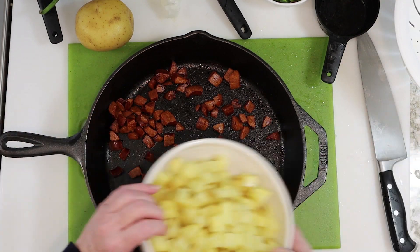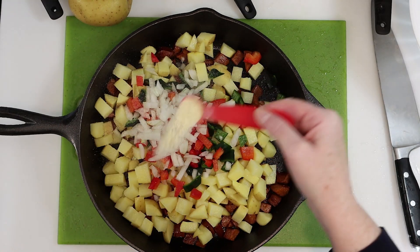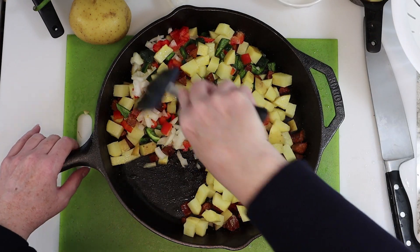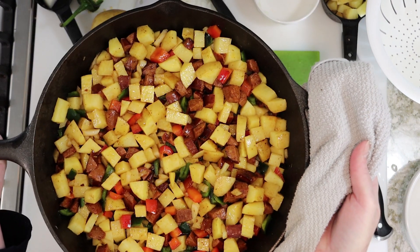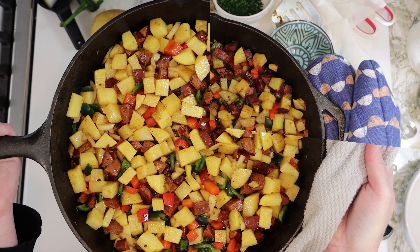I've got my cooked chorizo. I'll add the potatoes, the peppers and onions, a little adobo seasoning, a tiny bit of olive oil, then just mix to coat all the ingredients. We'll cook this in a preheated oven at 425 degrees for about 25 minutes, turning the potatoes once at the 15-minute mark.